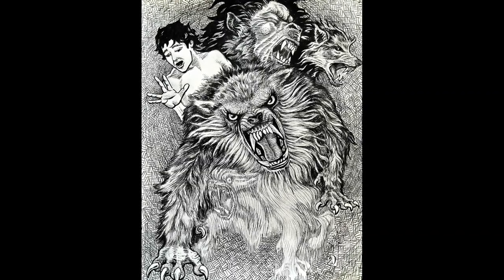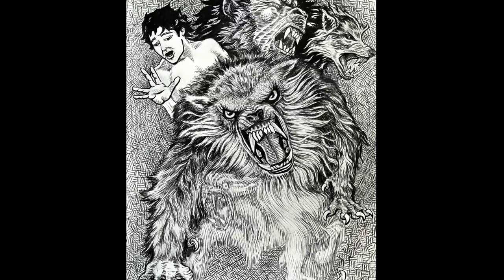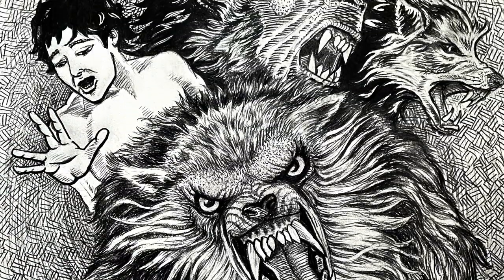Hello everybody, Ben Woods here, and this is my American Werewolf in London sketch. Using a bunch of different techniques to get this scary little guy done. It was a lot of fun.